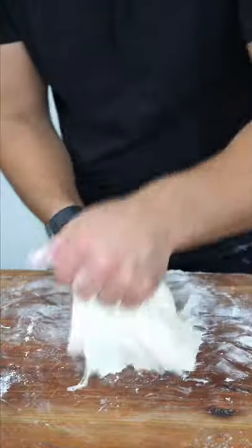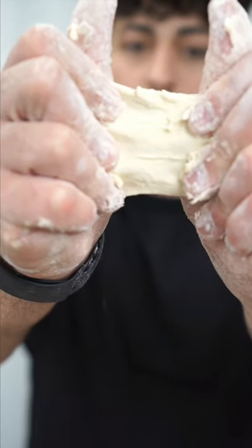If it's too sticky, add a little flour, and you want to work the dough until you can almost see through it without it tearing. With no equipment, you have to be patient — it takes 15 to 20 minutes.